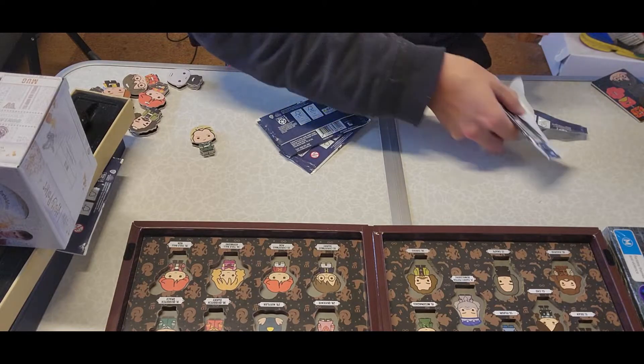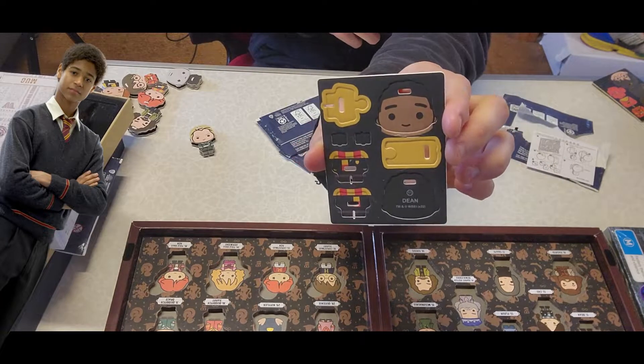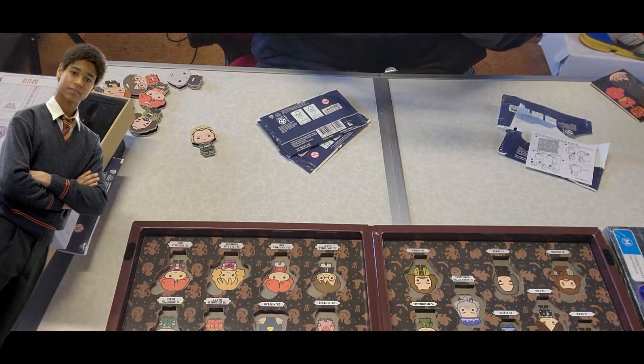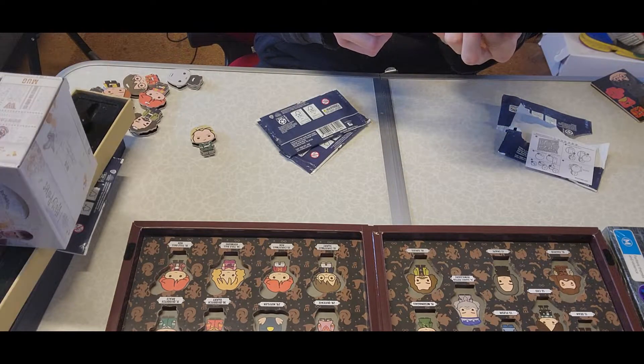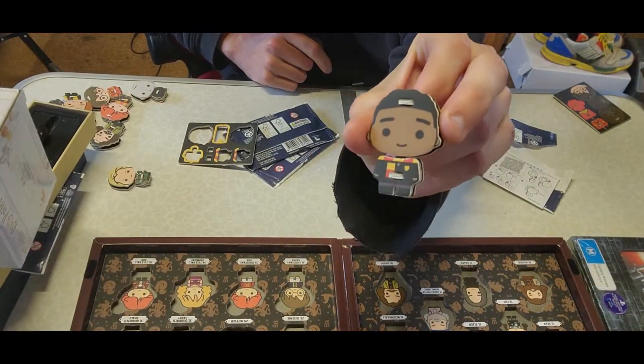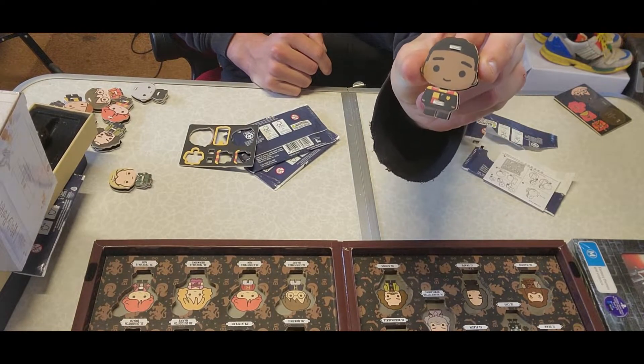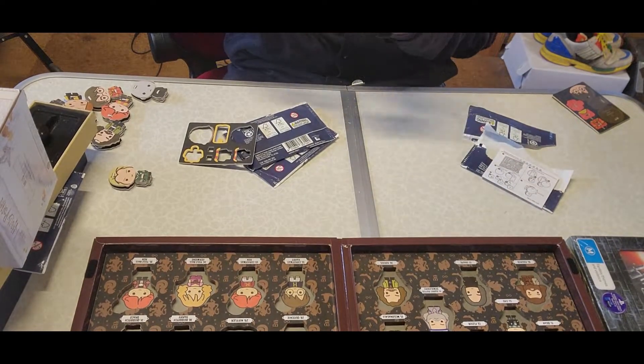I've got Dean — Dean Thomas. No idea who Dean is, but I suppose he's supposed to be important if he's showcased. There you go, Dean. I'll put a capture on screen of what he'd look like in the actual movie.